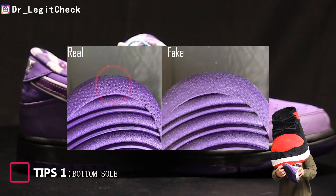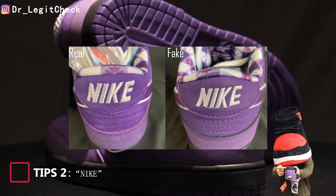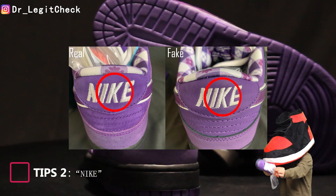First, the star prints on the bottom sole of the real shoe are more obvious. The letters of the Nike logo on the heel of the real shoe are stitched individually, while those on the fake shoe are connected.